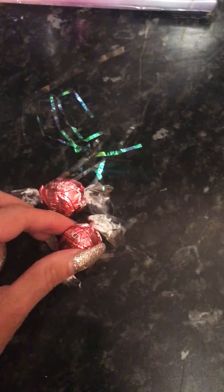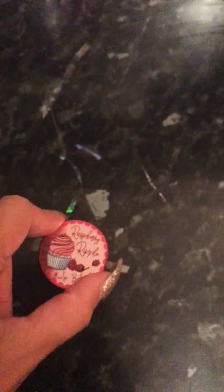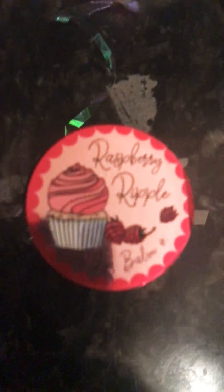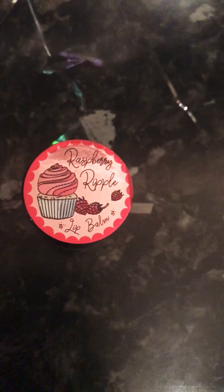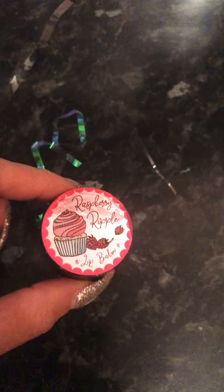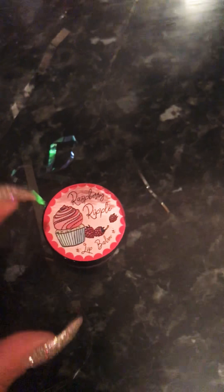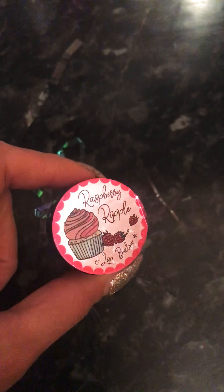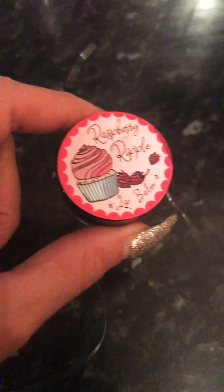I've thrown a couple of these in there — just some chocolates we had left over from Christmas. I thought I'd add them because they were cute. This is a little lip balm, a raspberry ripple one. I actually got these in a pack of six for £2.49 from B&M around Christmas time, but they have got other ones since. I always split the packs up and put them in hampers. They do lots of other ones — lemon meringue, cookies and cream, all sorts.